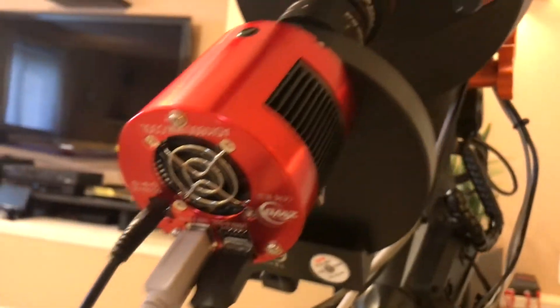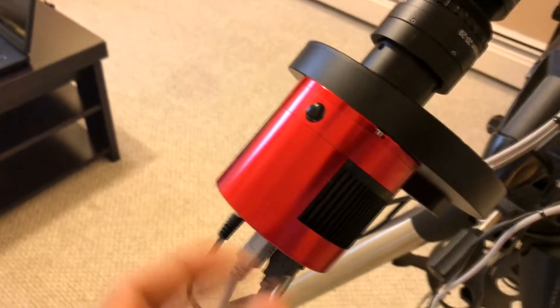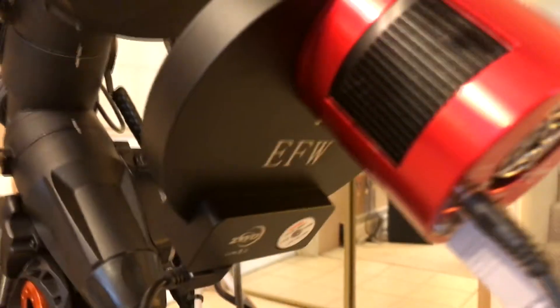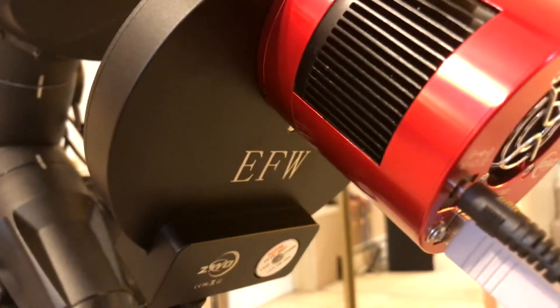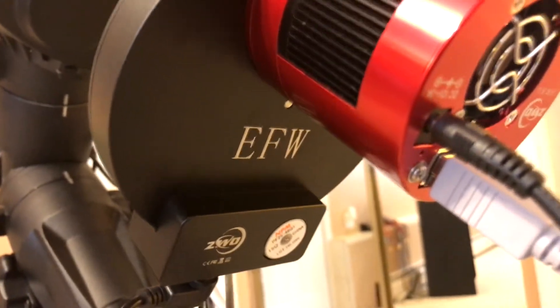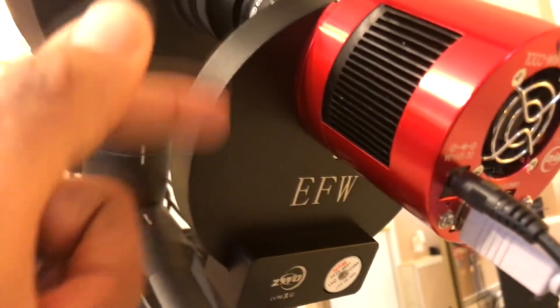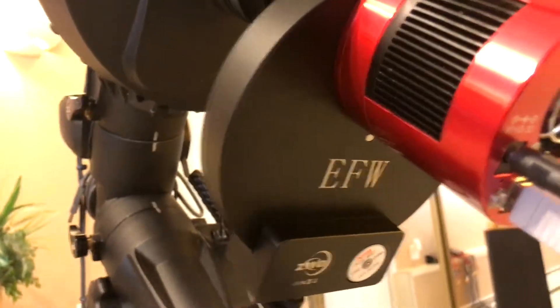I'm using Sequence Generator Pro software to control everything. This is an 8-position filter wheel that came as a kit. It's got RGB — red, green, blue — luminance, oxygen III, H-alpha, and sulfur. I also put one of my light pollution filters in there just to fill up the 8th position. Haven't tried it yet, but everything works with the software and it cools down like it's supposed to.